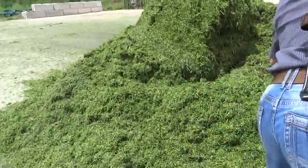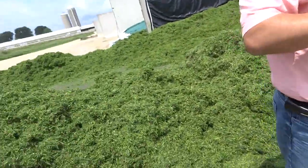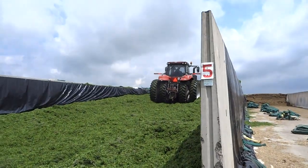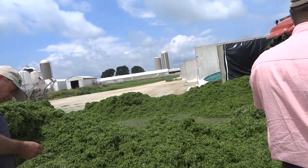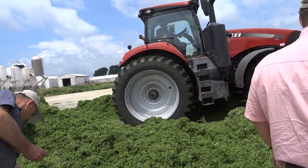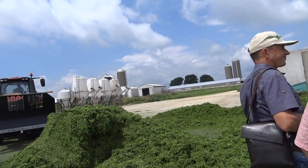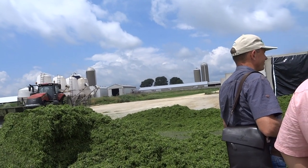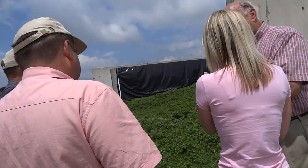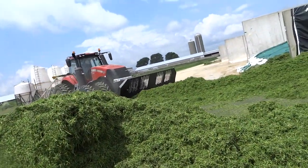We can store high moisture corn as long as it stays airtight. We have formulas depending on how long we wish to store and how much acid we are applying.